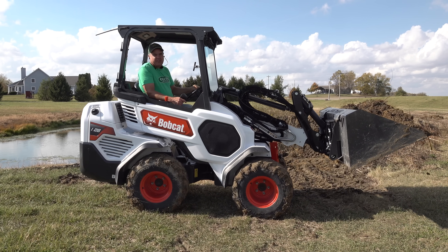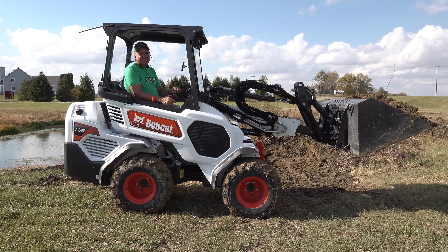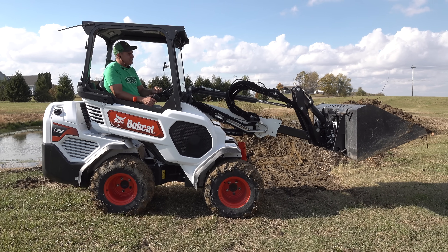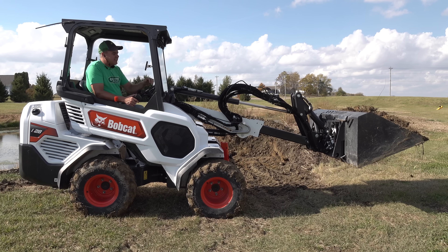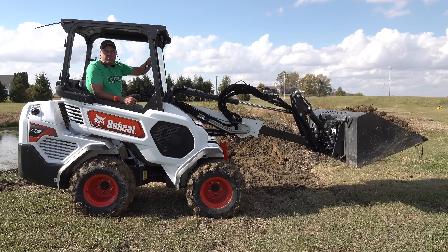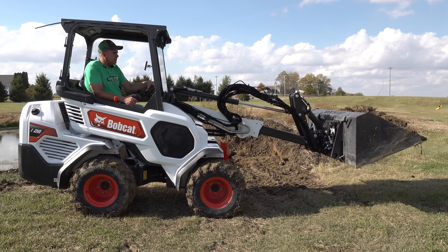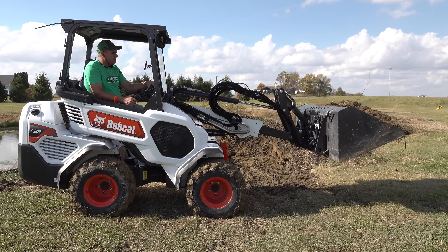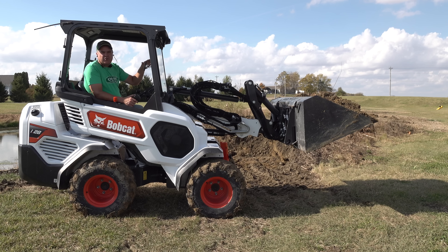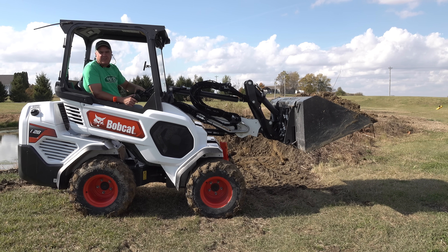It's got one more hidden feature, and that is the ability to extend your bucket. That's not so necessary for what I'm doing today, but if you were trying to reach over a truck or maybe reach over a ditch to grab a rock or something, that would be really useful. That does reduce your max lift capacity — I think it shows 888 pounds fully extended.